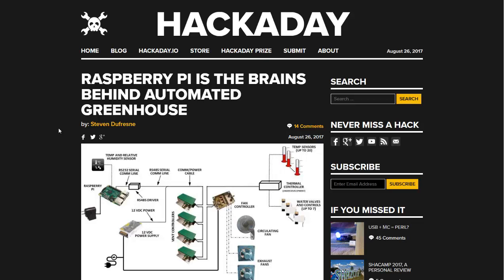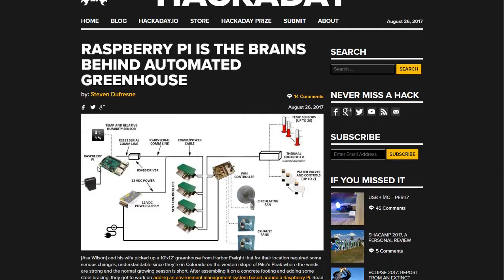Hello, Carl here with Sustainability Theory News. We're going to be going through a couple of different websites today talking about automating a greenhouse with a Raspberry Pi computer. Raspberry Pi, pictured here on the diagram, is a very cheap, simple computer — around $20 to $40, depending on how many accessories you get on it.